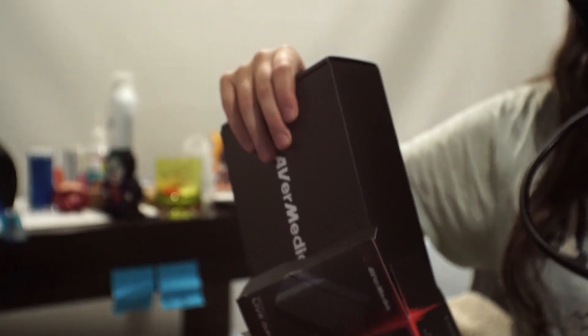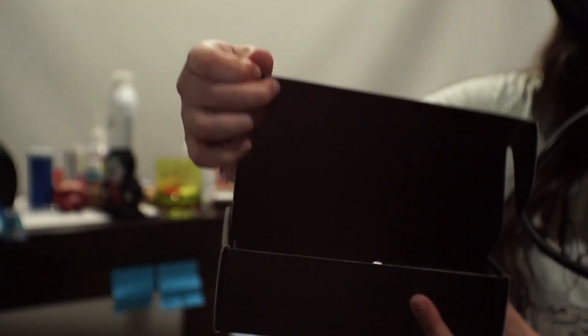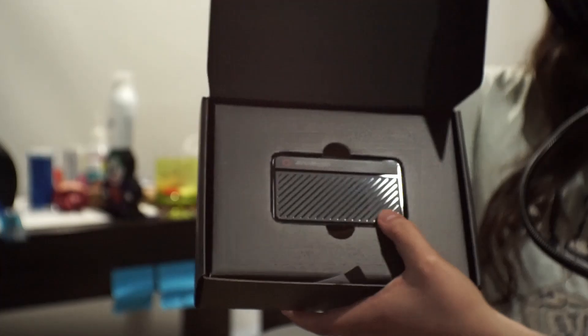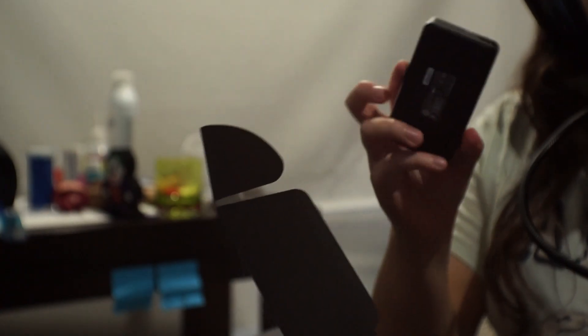It's a little bit hard to open. Inside the outer box there's actually another box inside — we're going to open this up. Inside that, you have the capture card. Wow, it is a very small capture card. It is so small — tiny, a teeny teeny little capture card.